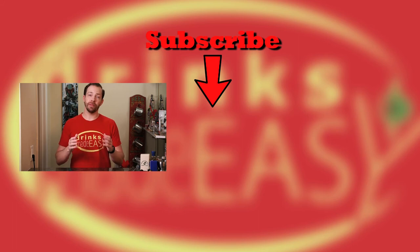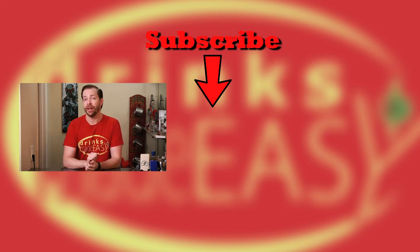Thanks for watching. Please be sure to like, subscribe, and click on the bell icon so you'll be notified any time we release a new video. And if you want to troll us by leaving a bad comment, please do — it helps us with the YouTube algorithm and drives this video up. Cheers from Drinks Made Easy!